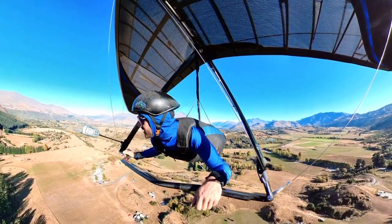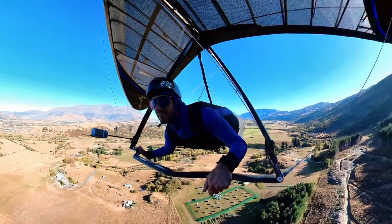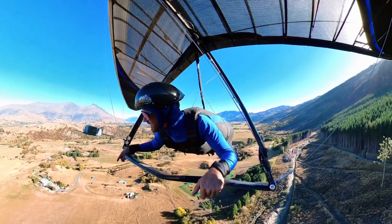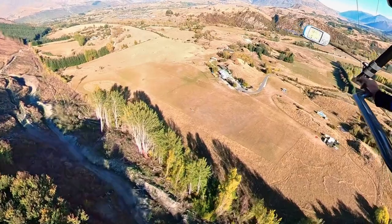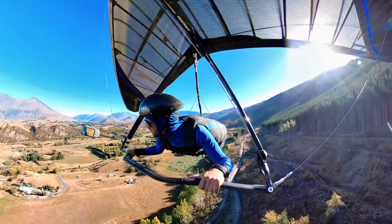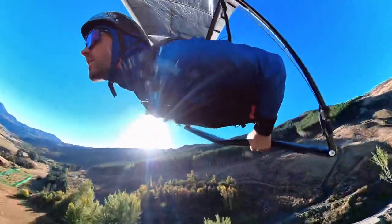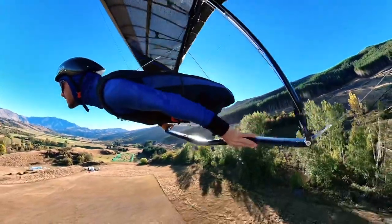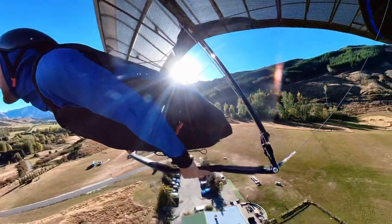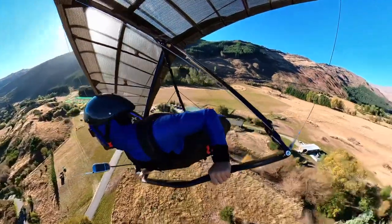I'll be landing with zero VG, maybe just a little pull on. I quite like it with no VG; if I have a bit of tension on it gives me a slightly snappier landing flare. But I'm going to be landing in pretty light wind - you can see the windsock - and I'll be landing uphill as well, so I don't need to make a massively abrupt stop. I'll let that VG off a little bit.